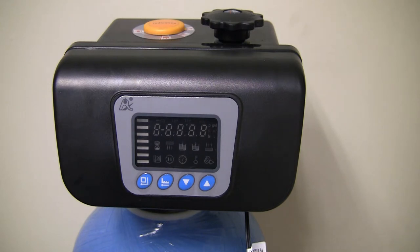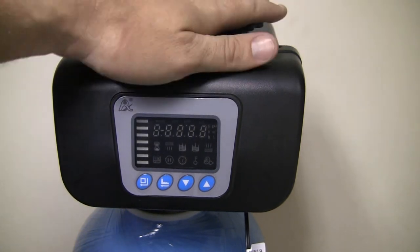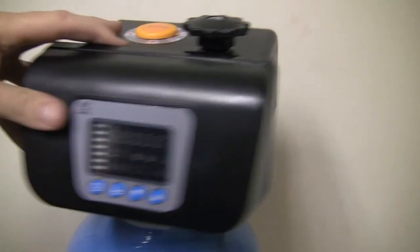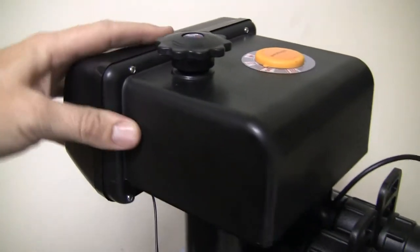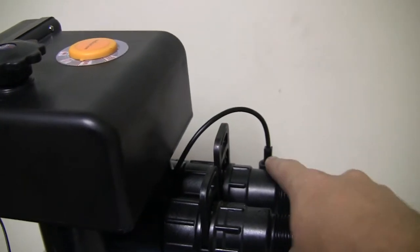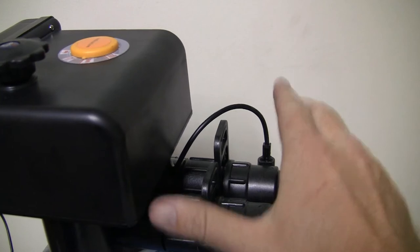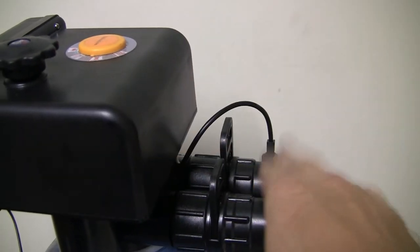If you're not sure which valve head you have, the indicators of this being the B3 versus the B1 valve head: the B1 doesn't have the on-top indicator or the little turning knob at the top. Also, a difference between the two is that the B1 doesn't have these two little connections at the back, one of which has a small turbine to measure flow, which I'll show you in the programming where that comes in.